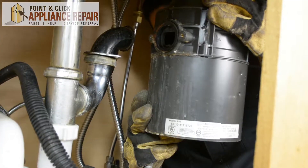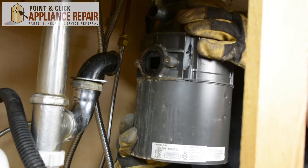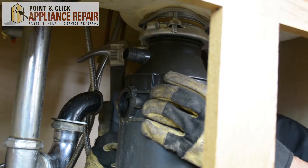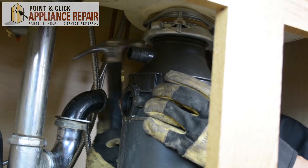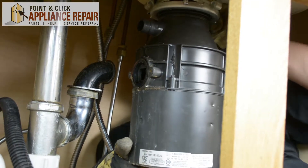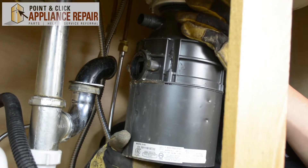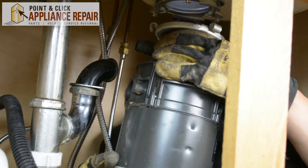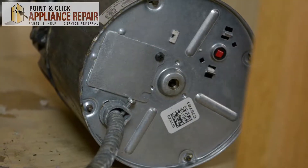Once you've got it locked into place, you should be good to go. Now you're going to want to twist the old disposal off. If you're having a hard time, you can just start by pounding it a little bit with a hammer. But once you've got it loose, it'll come right off.